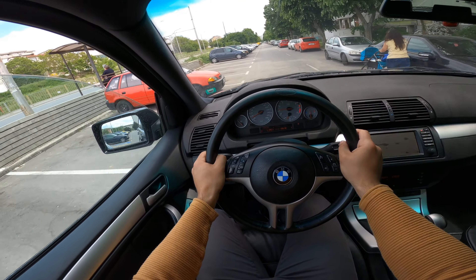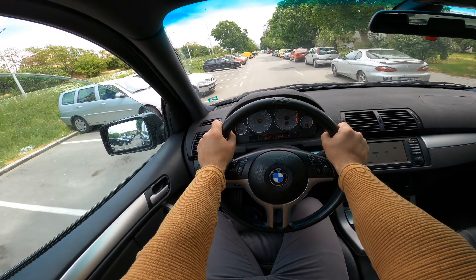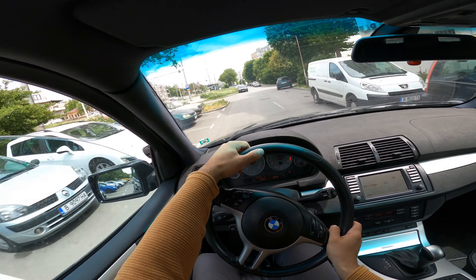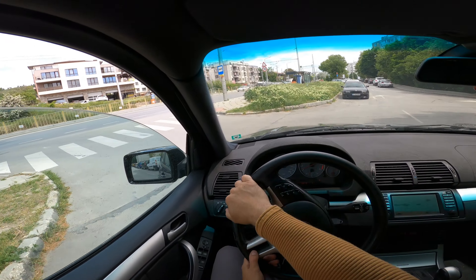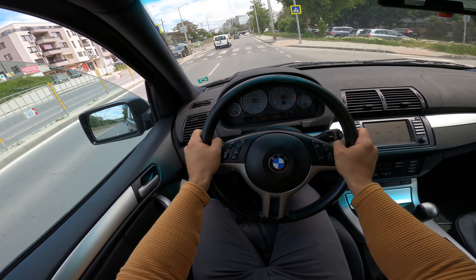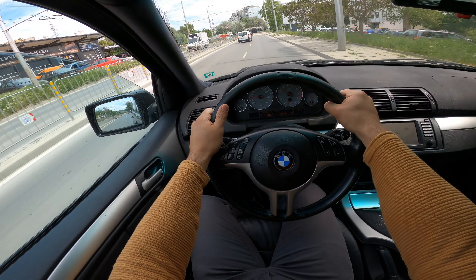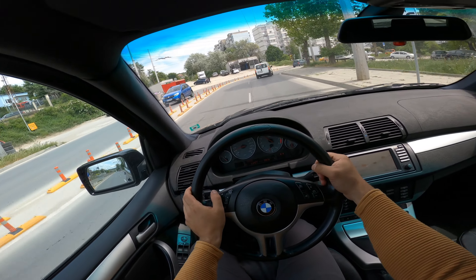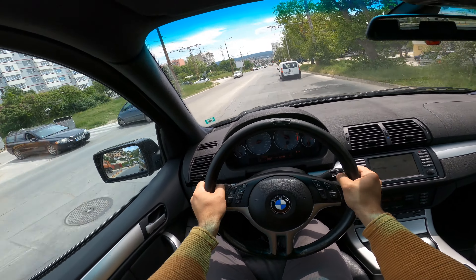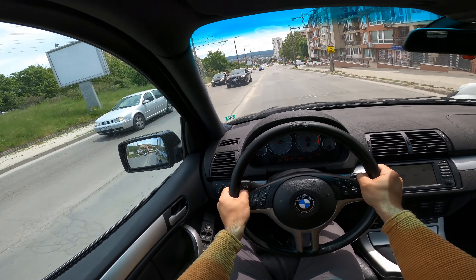I'm driving a little uncomfortably but I want you to see better, so I barely touch the wheel. This is a city drive guys, we leave the hood and hit the streets. There's some noise from the steering — it's an old car after all.